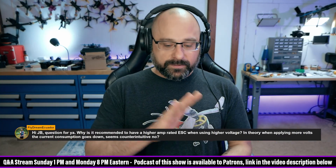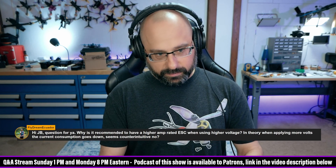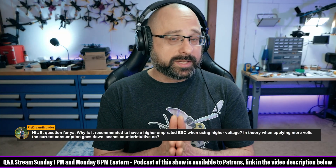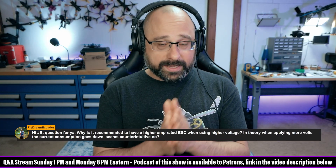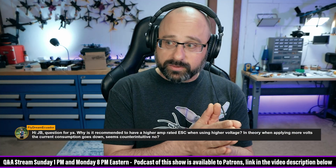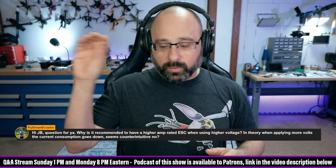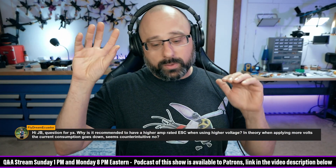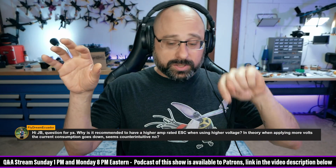If you had a 2300 kV motor on 4S and you went from 4S to 6S, the equivalent RPM would be about 1500 kV. So you would go from 2300 kV on 4S to 1500 kV on 6S — you would have about the same watts, but higher voltage, so lower amps.